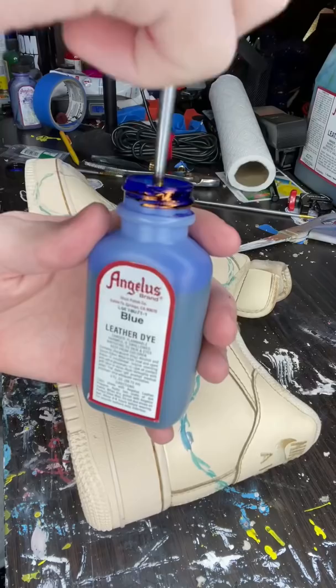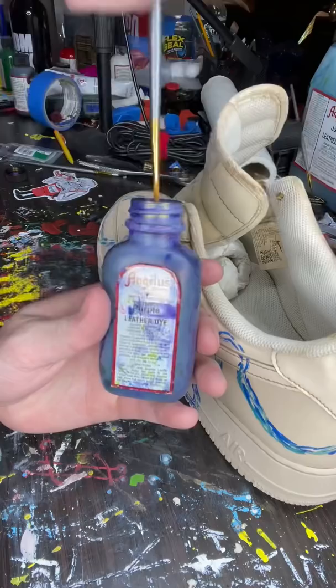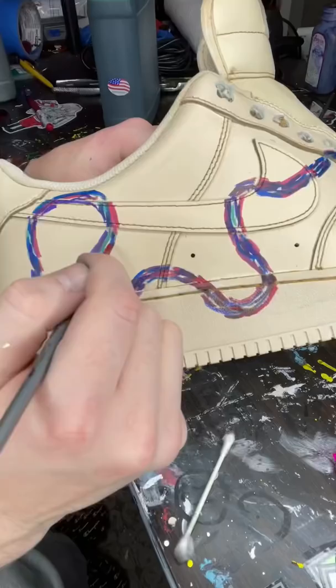I was originally going to do blue, jade, and purple and that's it. However, when I actually got to the purple and I finished it up, it just didn't look good. The purple was too overpowering to the other colors. Then I panicked and I stopped recording, but I did add a bunch of pink and yellow to the shoe and that really tied it together.